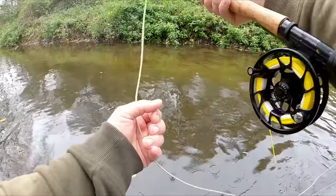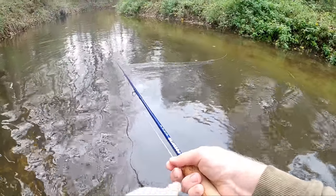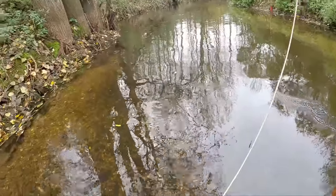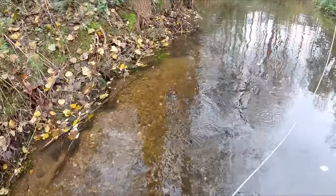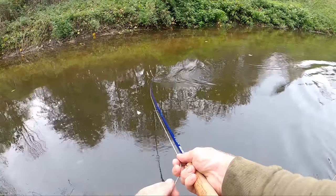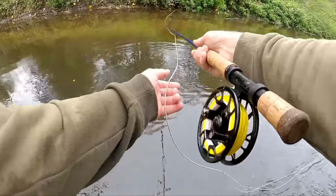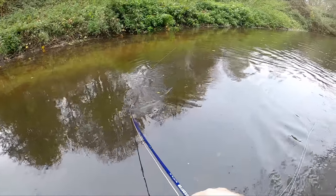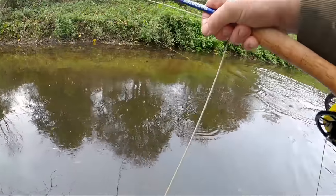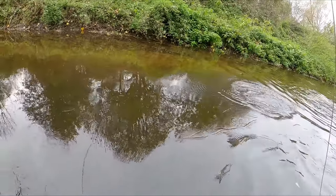I've just spotted a catchable-sized pike. I'm going to walk up the stream to get a better angle on it. It came after the fly as soon as I was pulling it out of the water. Got it! We got it - and we got the hook set!